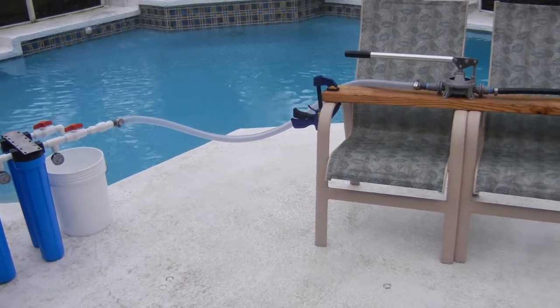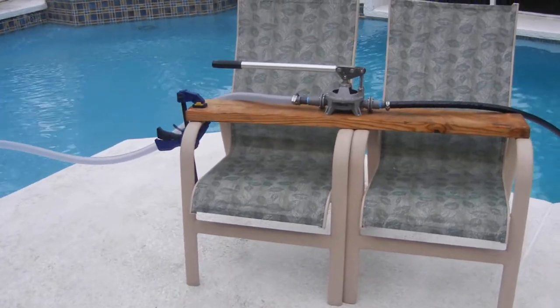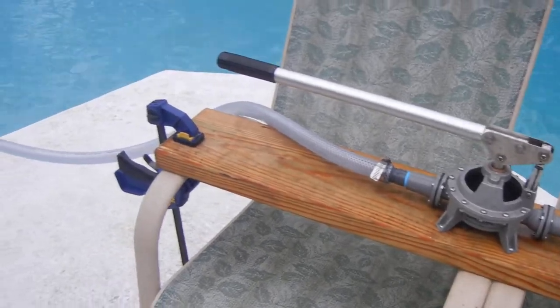Today we're going to demonstrate the Guzzler hand pump manufactured by the Bosworth Company, in combination with the Living Faith four-stage water filtration system.